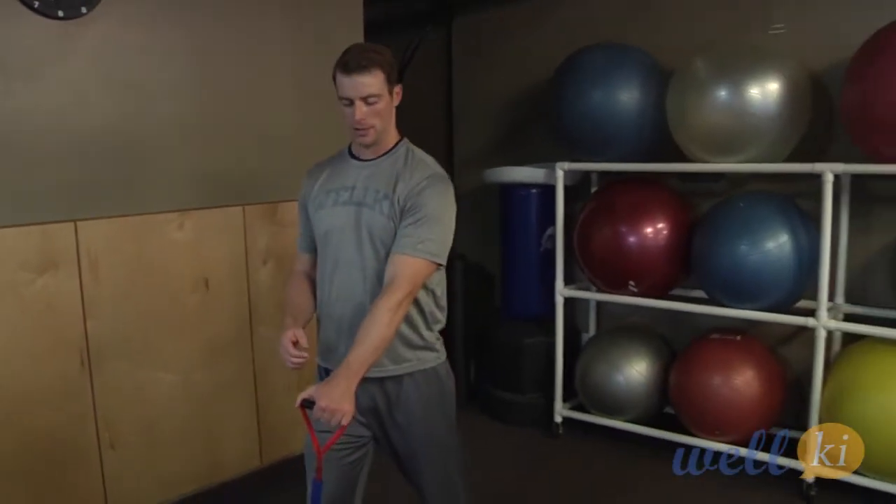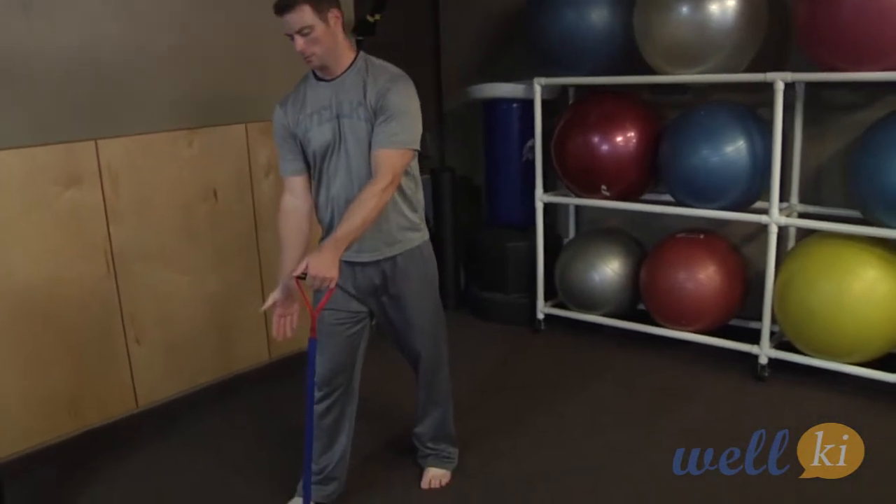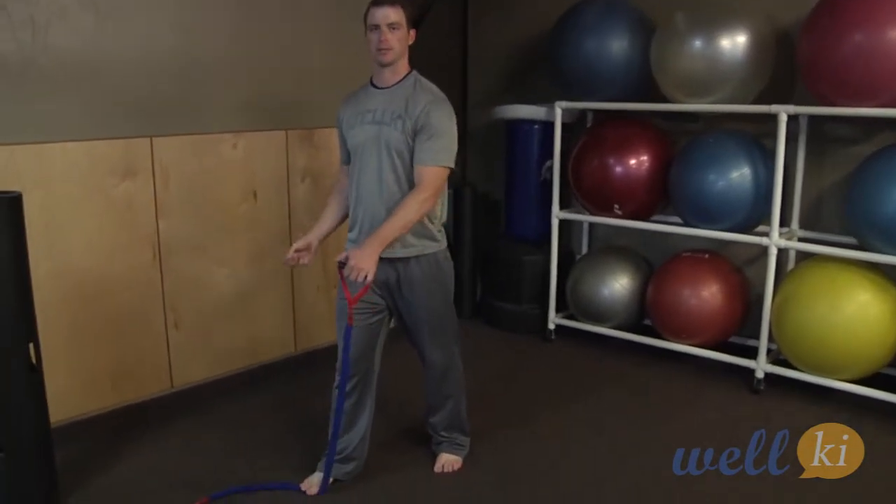Welcome back to Welke's Mobility Series. We're doing shoulder exercises to gain a little mobility back and do some rehab post-injury. This next exercise we're going to be doing is a reverse fly. You want to use a little resistance, so grab a band or a TheraBand.